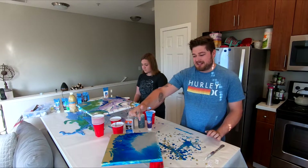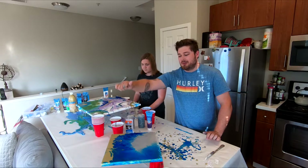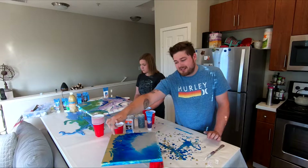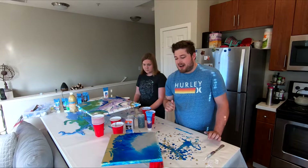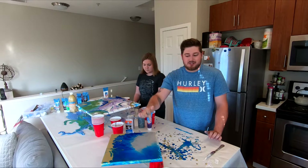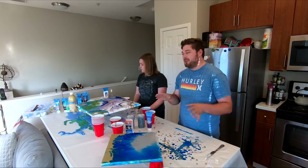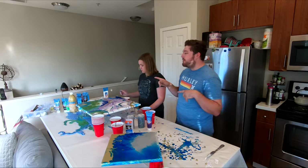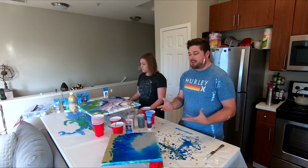This one here turned out really cool. All I've done is used three different colors — the silver, blue, and gold — and it kind of turned out really cool. It's making veins almost through the gold with the blue paint. I'm excited to see how this one dries up, and then afterwards, once it's completely dry, we're going to be putting some epoxy style stuff on it to make it super glossy.